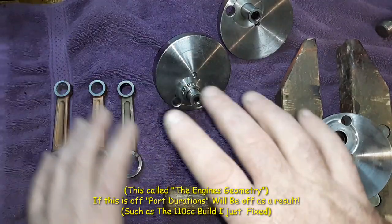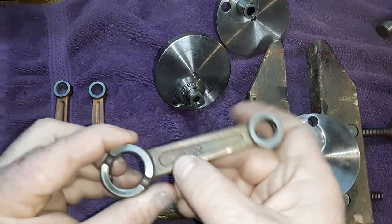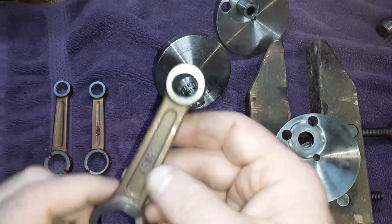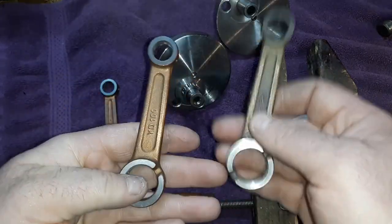So it all depends on what the top end needs for the crank to match the port structure. That's why there are two different kinds of rods. Now, you might say, 'I bought an AF-80, that's 40 millimeter stroke, it says it on it.' Like I said, it's just a rod stamp to identify what kind of rod you have and what kind of weight it is.